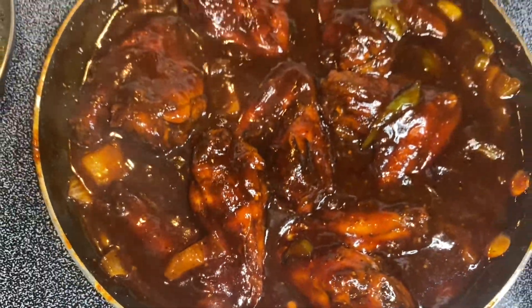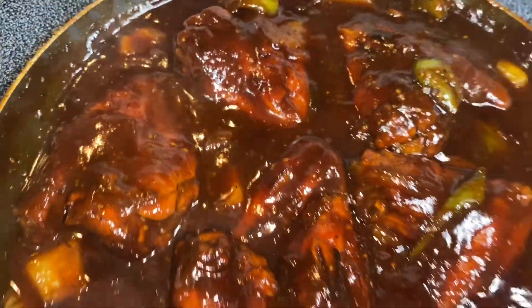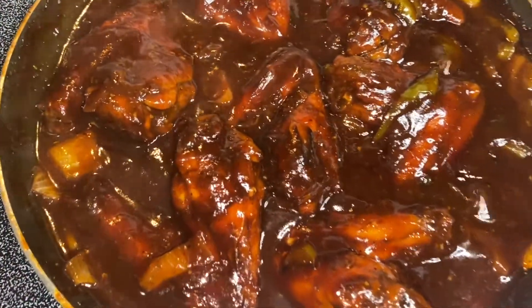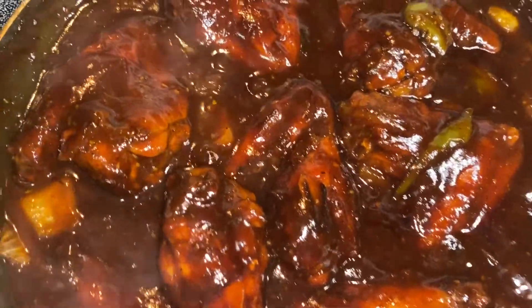It looks so good — I wish I could give you guys some! This looks so delicious, it looks like candy barbecue chicken wings. Amazing. We're going to let this cook for another two minutes and then it should be ready.